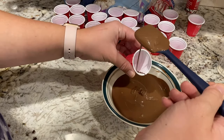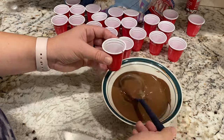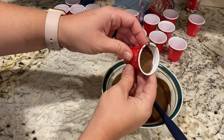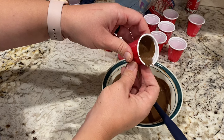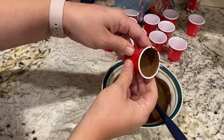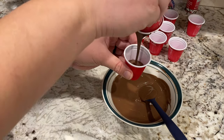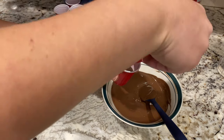Once the chocolate is nice and melty, pour a bunch into a cup and swirl it around the sides of the cup, making sure to cover every inch of the inner surface. Then pour any extra into your next cup and repeat the process. Make sure to add in more chocolate if needed.